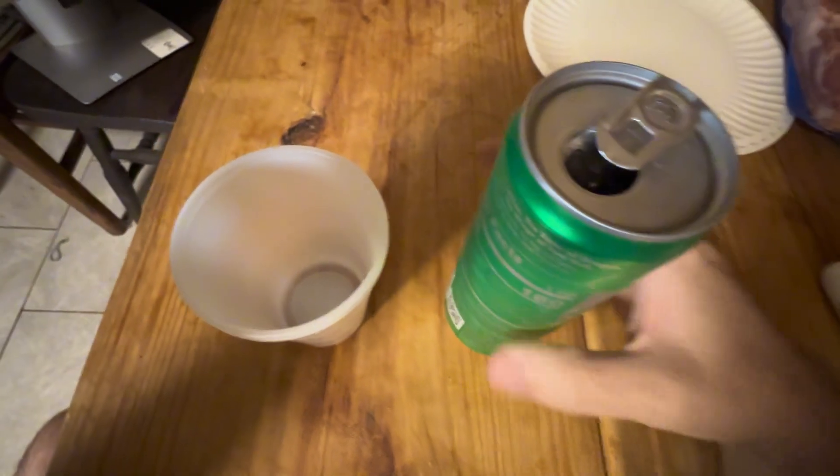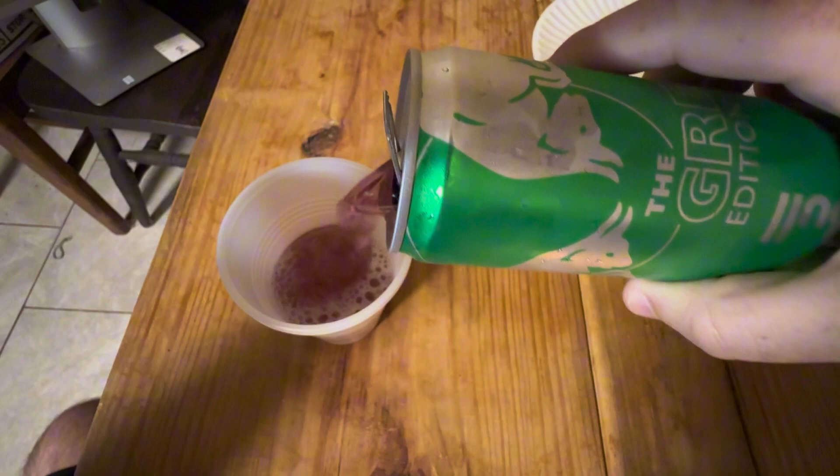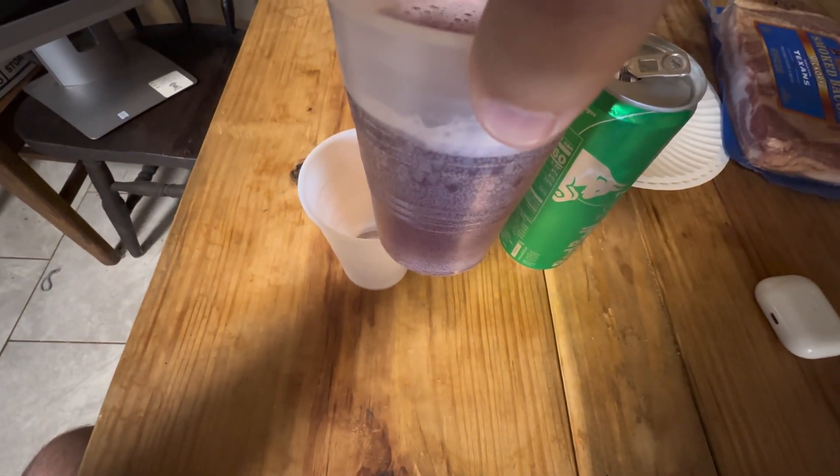All right, let's see what this looks like. Is it actually green colored? No, it's a purple color, of course. Look at that purple.